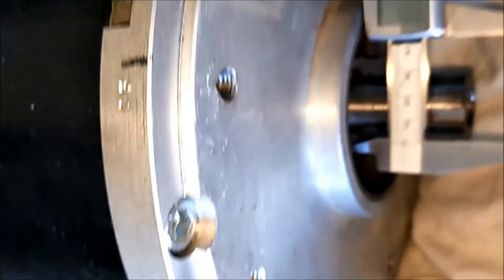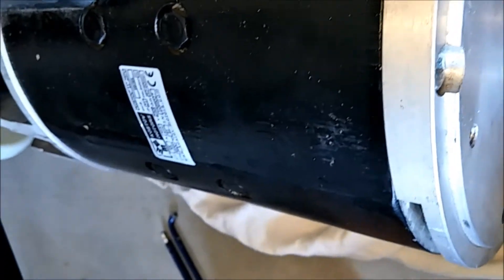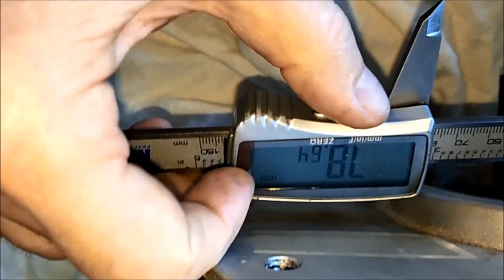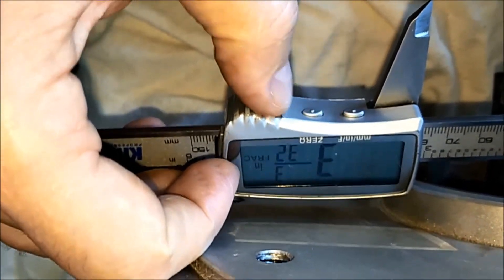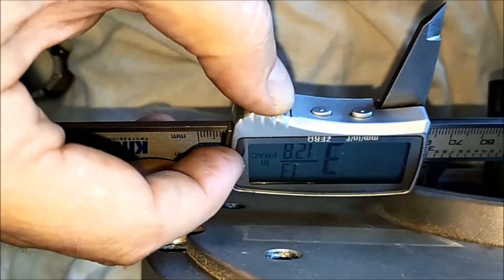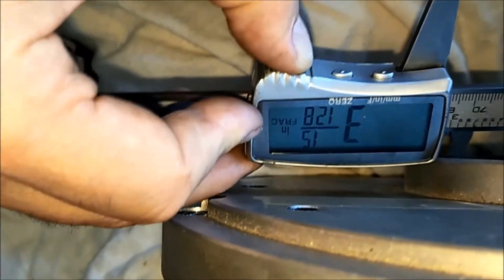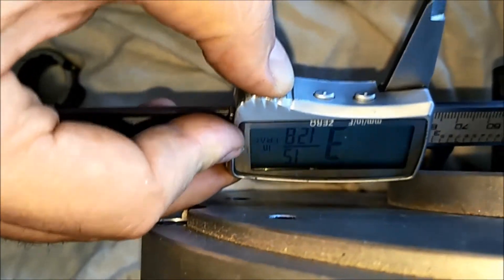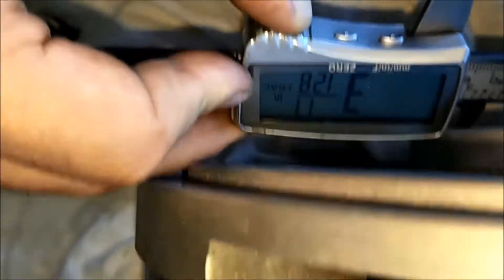Probably easiest if I take some video measurements, probably a little bit easier. So as best I can measure it, 3 and 15/128. That says 17, I think.